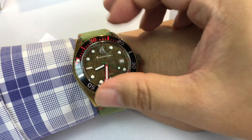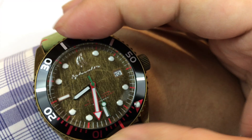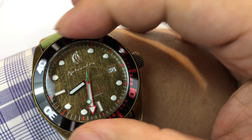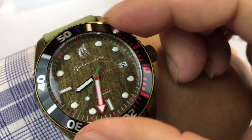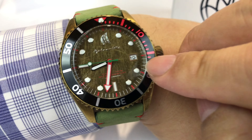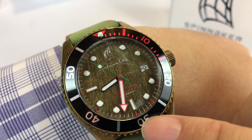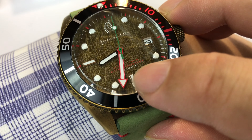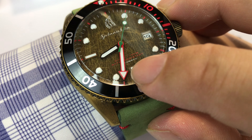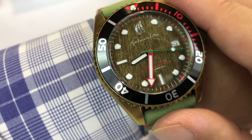We also have a unidirectional bezel — I can't turn it this way. Nice, solid, distinct clicks and they're loud too. We're going to move it because there's a pip right there which I assume has some lume on it, matching the pips on the hour markers. The first 15, actually up to 20 minutes, has red markings. The 20, 30, 40 minutes are marked there as well. You have this really long minute hand outlined in red with a big arrow. It's a diver's watch — a shipwreck watch — so you want to be able to focus on that versus your pip so you don't run out of air.